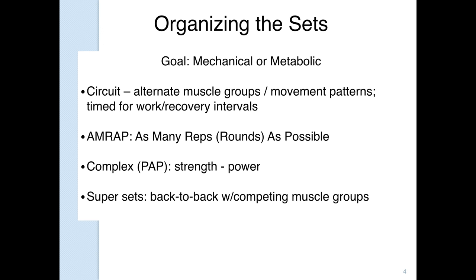Organizing the sets depends on whether your goal is mechanical or metabolic. Are you developing a skill — improving their ability to do a certain amount or type of work — or are you working on conditioning, which is work capacity? One way is circuit training, which is alternating muscle groups or movement patterns. You do an exercise for certain repetitions or for time, then alternate. For example: an upper body push, followed by a single-leg lower body movement, followed by an upper body pull, followed by a bilateral squat. As your upper body works, your lower body rests.